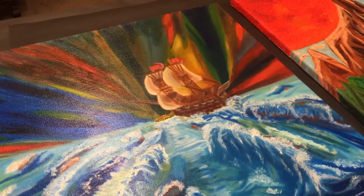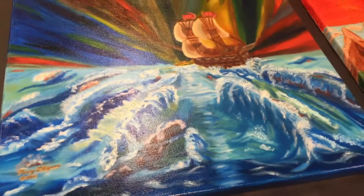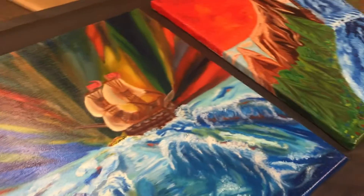Looks good. She let it dry between those two sets, and we don't see any ridges that shouldn't be there.